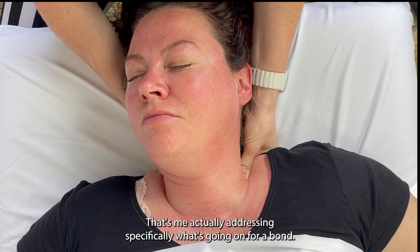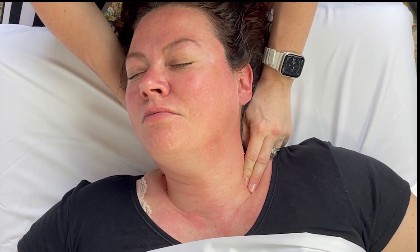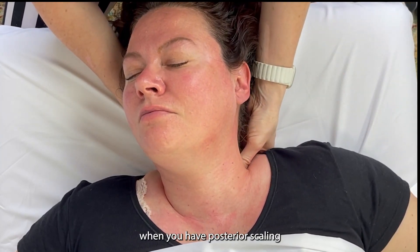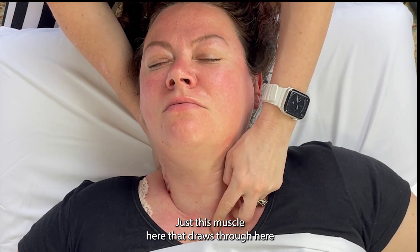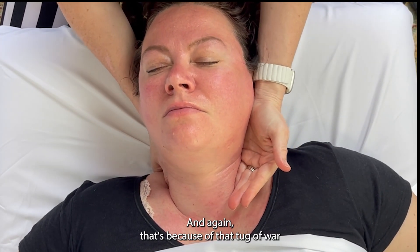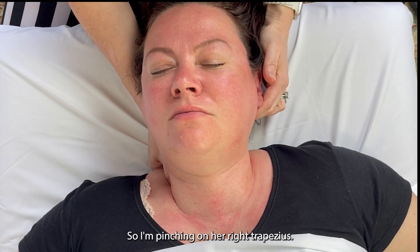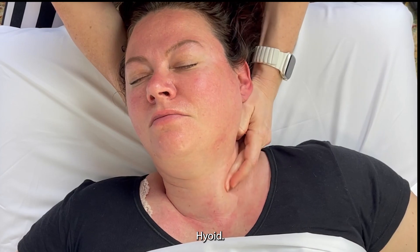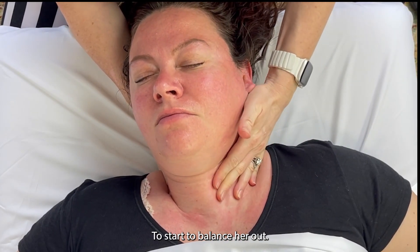You'll see I'm drawing backwards here on this side where I didn't on the other, because her sternocleidomastoid is a little bit tighter on this side, which often happens when you have posterior scalene tension. On the right side you'll get a sternocleidomastoid — this muscle that draws through here — that will be tight. That's because of that tug of war around the neck. I'm pinching on her right trapezius and then drawing up through that anterior scalene, omohyoid, and SCM — sternocleidomastoid — to start to balance her out.